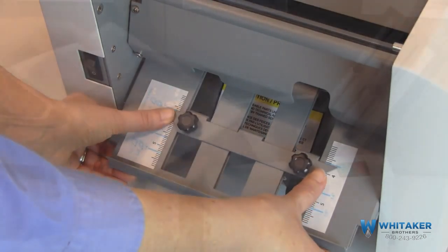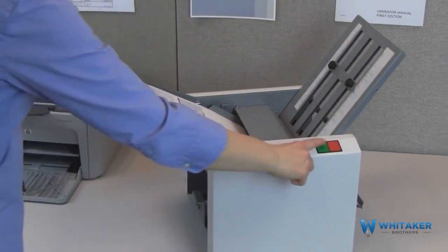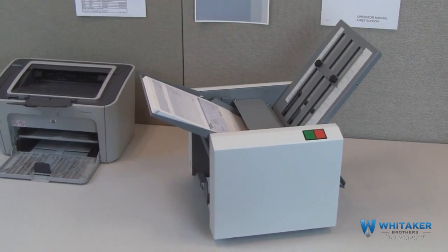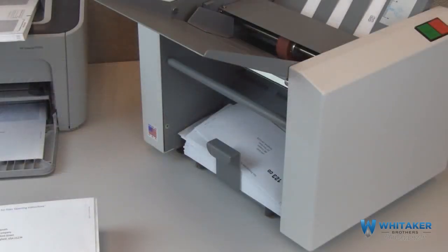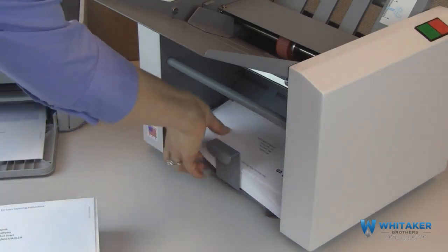Now, load the printed forms into the feeder and press the green button to start. In no time, forms are folded, sealed, and ready for the mail in one easy step, up to 38 forms per minute. The adjustable catch tray provides neat sequential stacking of processed forms.